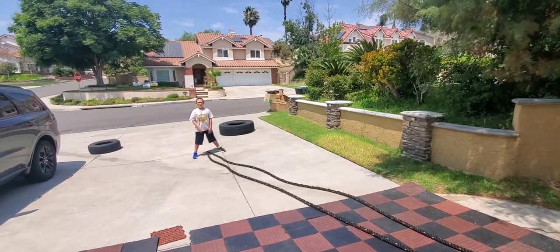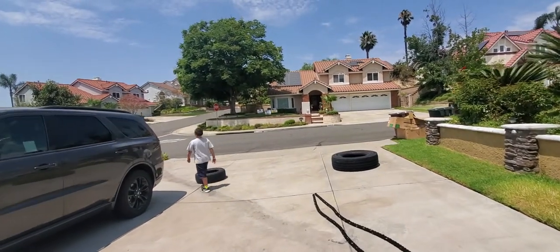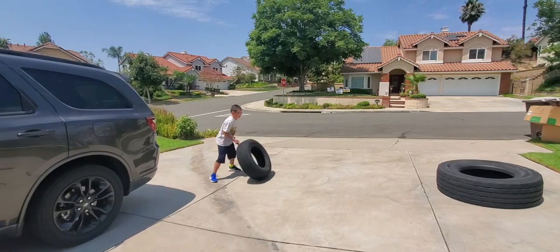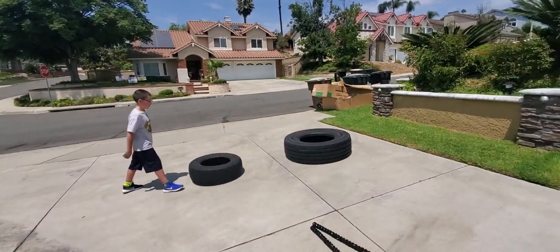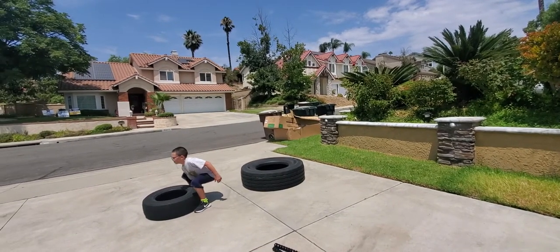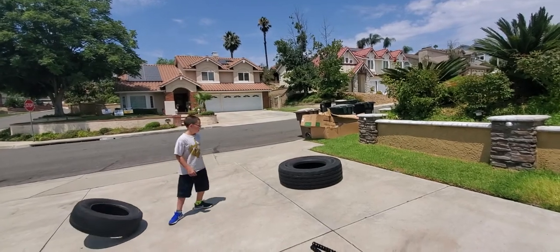Now for tire flips — he's starting with the light one just to show you. With a light tire you can flip it using single arm. Keep your hips engaged and chest out. Then he's going to switch to the big tire and I'm going to jump in.